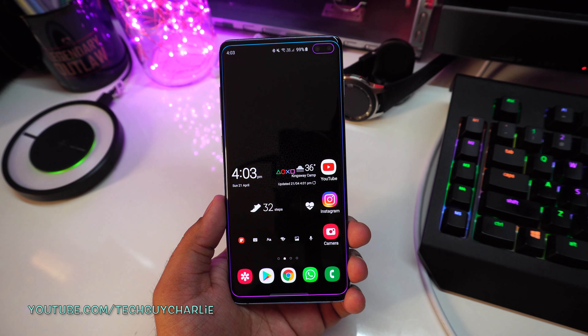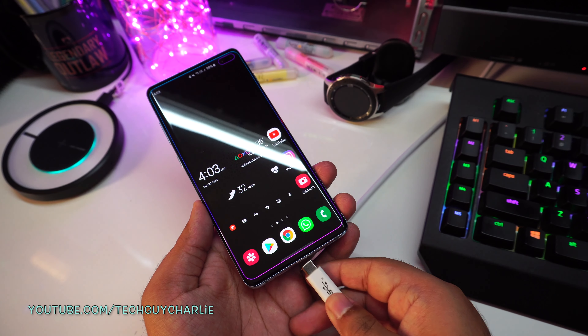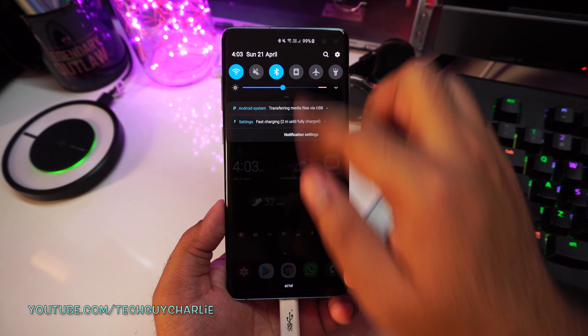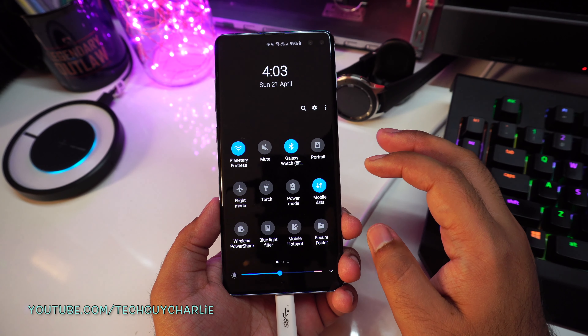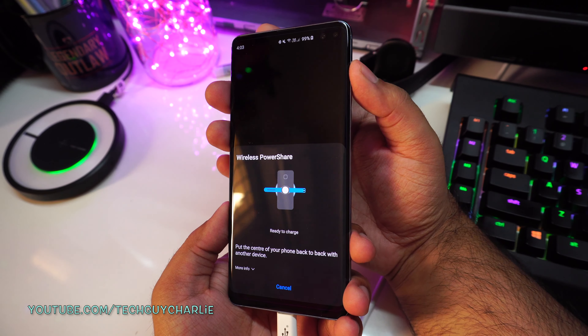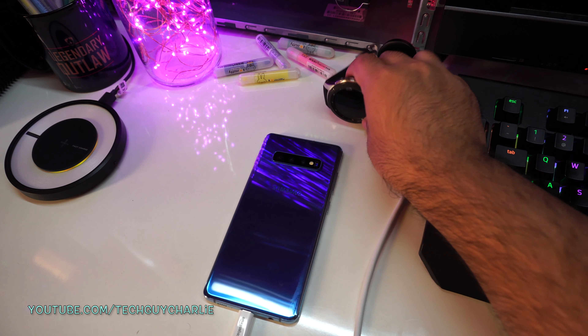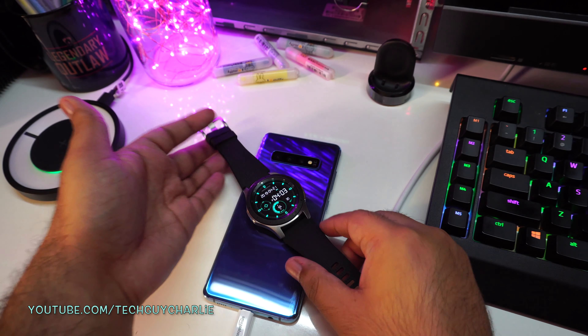The best part about Wireless PowerShare is that you can actually have your phone plugged into the charger at the same time. So now the phone will charge and you can also charge up other devices with Wireless PowerShare. The phone's battery will not drain — it will charge from the charger, and the same charger will also charge up other devices.